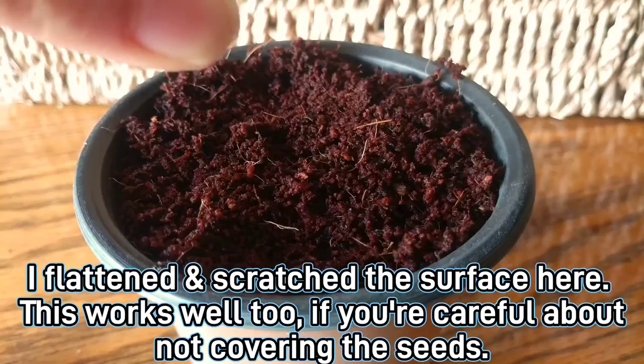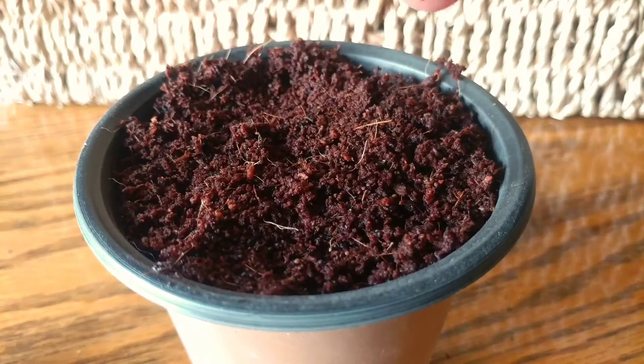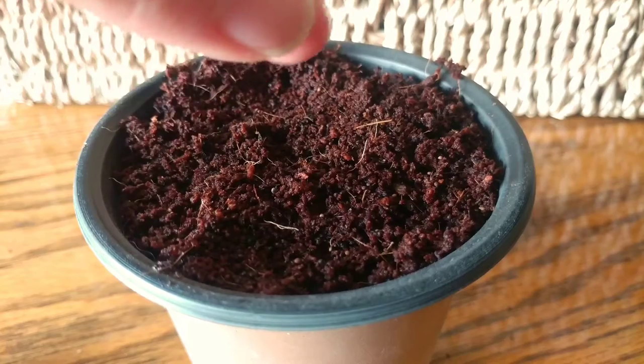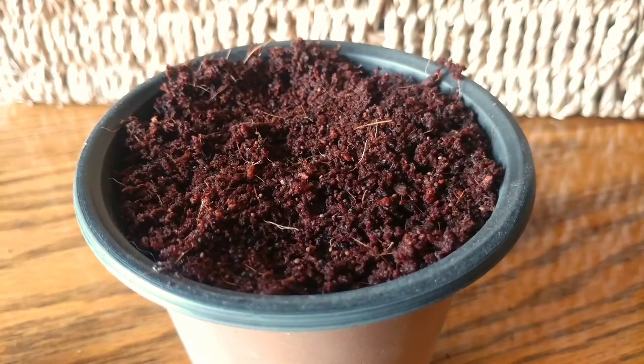Lightly flatten the mix in the pot and scatter your thyme seeds on top, then firm your seeds down lightly, ensuring good contact between the seeds and the wet soil. Don't cover the seeds with soil — this will actually reduce your germination rate, believe it or not.